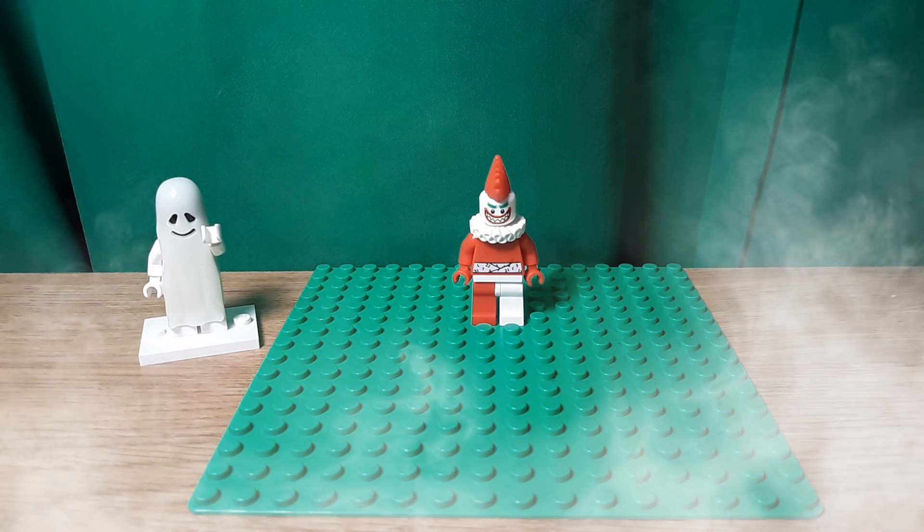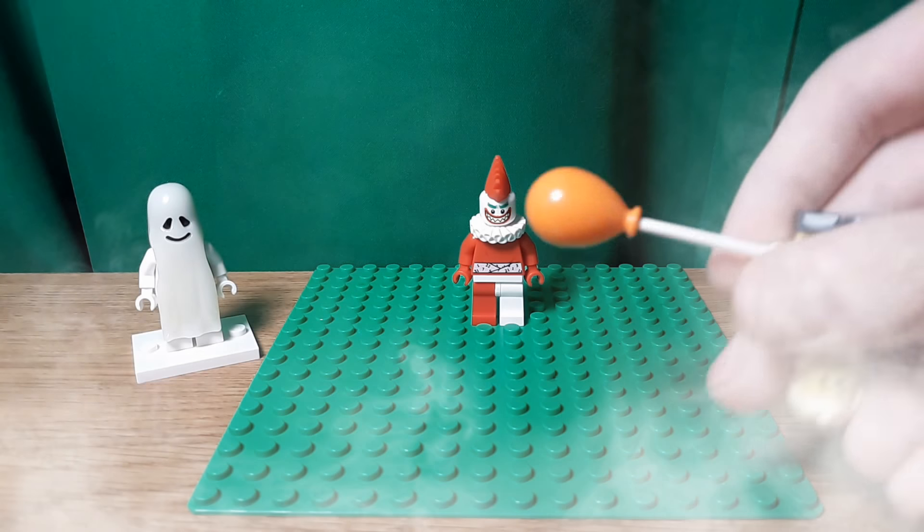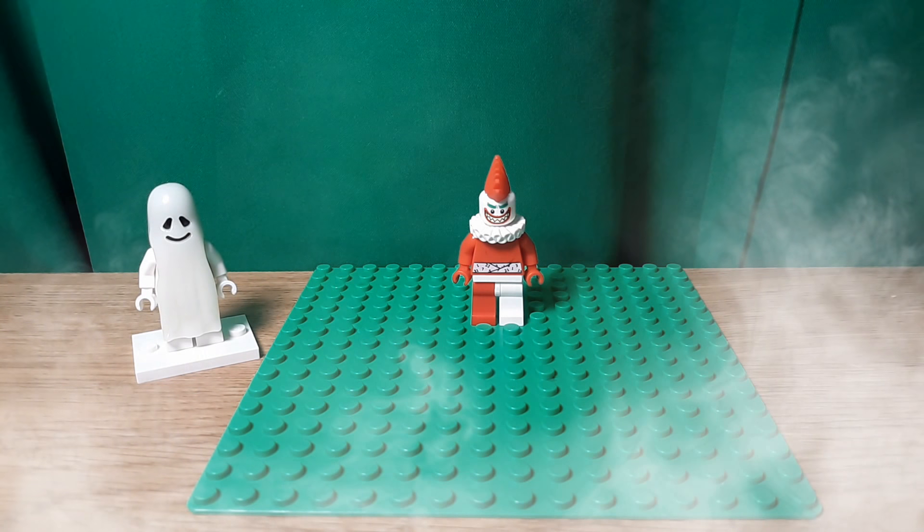Hello, Niko2064 here, back in another video. Today I'm going to make a custom Pennywise from IT — the rebooted version got a lot of success at the box office. I don't know much about him, and we don't have the new Series 18 red balloon piece, which is basically the only accessory you could give him, so he doesn't have one. Before I spoil anything, let's get into this.